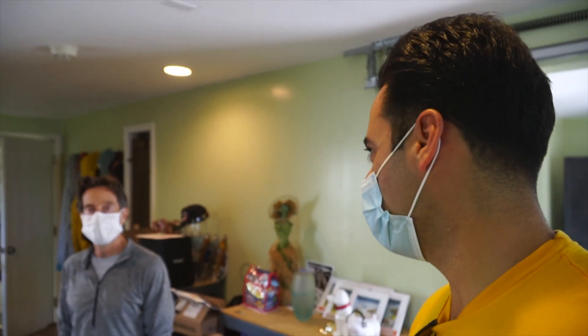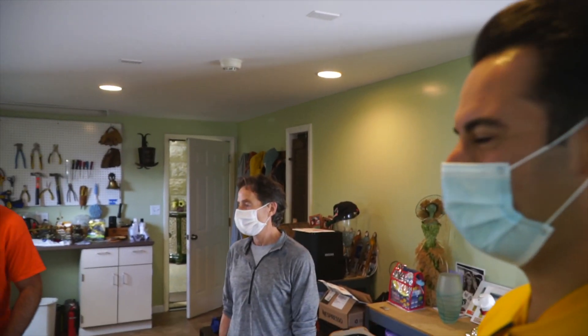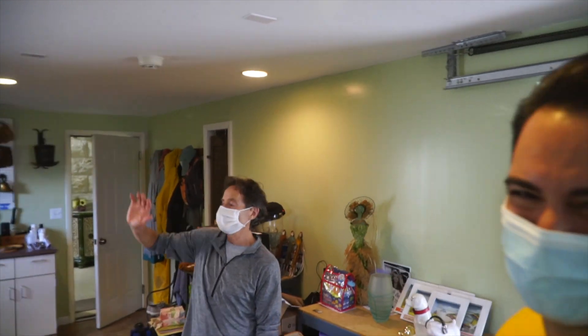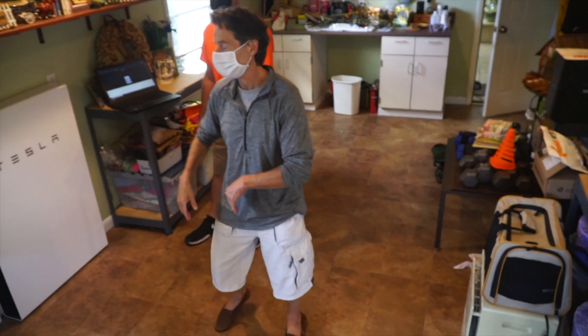All right, thanks Mark. Thank you, guys. High five. Signing out — 14 panels, one Tesla Gateway 2, and one power wall. There it is.